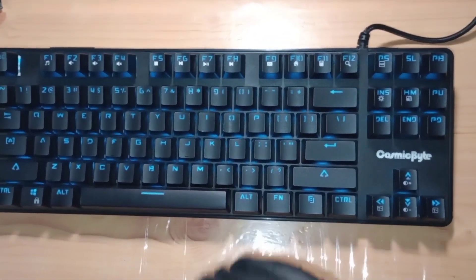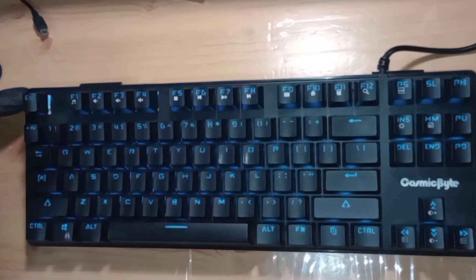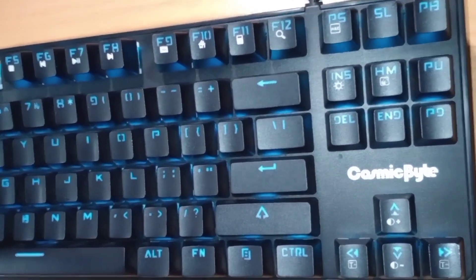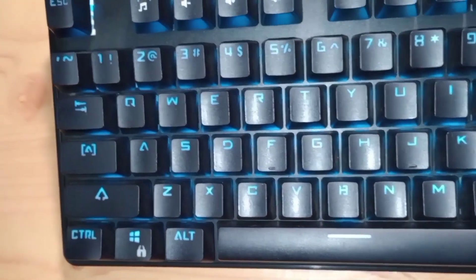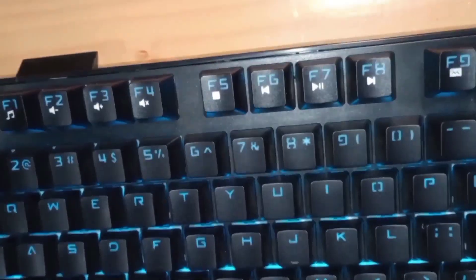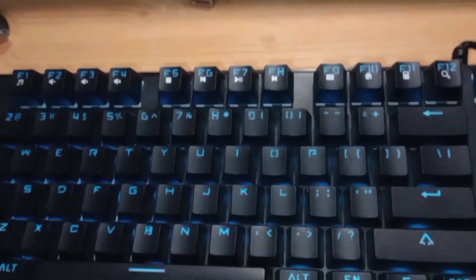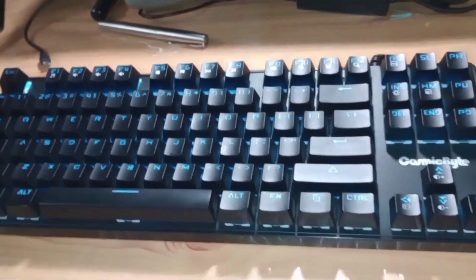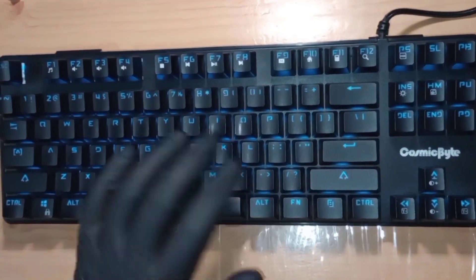Since this is a gaming keyboard, let me talk about the gaming features. It has all the standard bells and whistles such as Windows key lock, full key anti-ghosting, and similar features. This is a perfectly good gaming keyboard. I primarily use it for coding and typing — I really enjoy the tactile clicky feel. There are also 12 multimedia keys accessible via the Fn key.